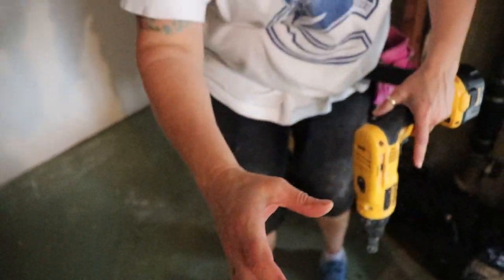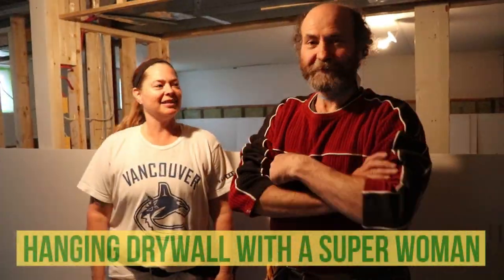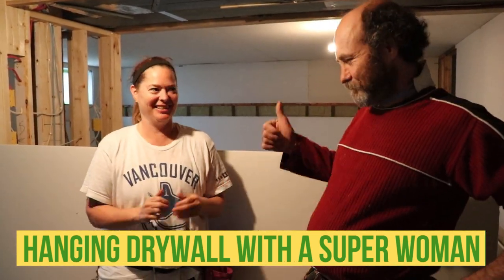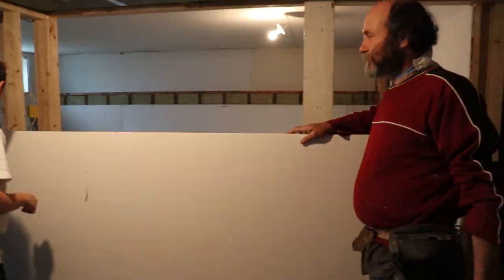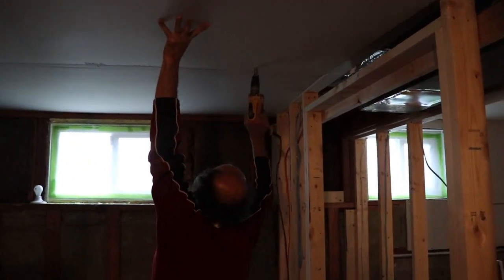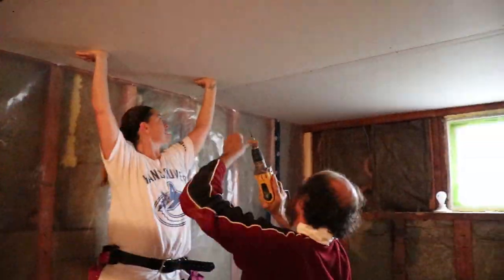Hello my friend, here's Bayan with Bayan Reno. In this video I'm going to hang some drywall with Gina — she just volunteered herself to give me a hand to install all this drywall, and she's strong. Today I'm going to be hanging drywall with a superwoman. We're going to do this with a rest baffle sound to have a little bit of sound protection, and we're gonna complete the job. See you through the video, thank you.